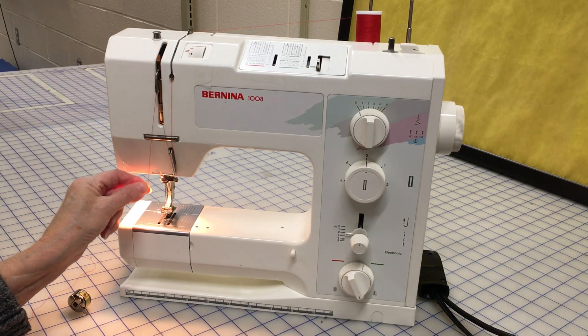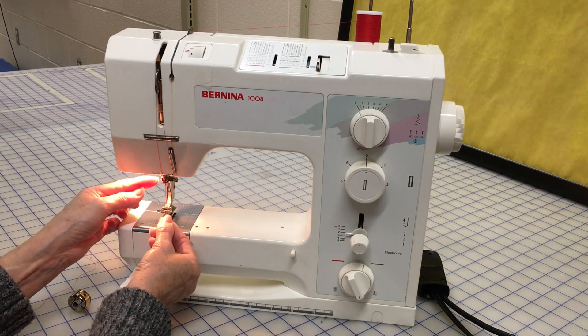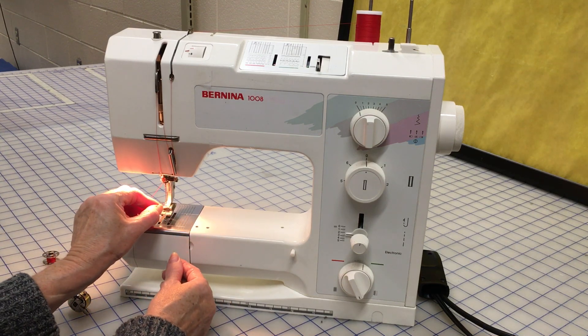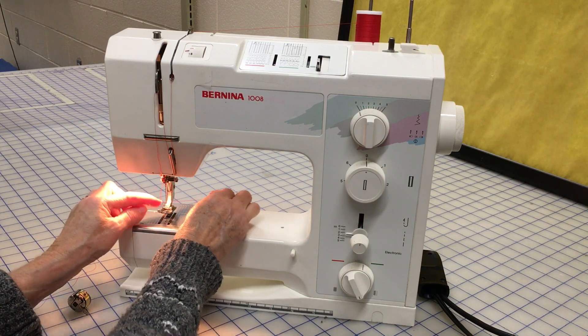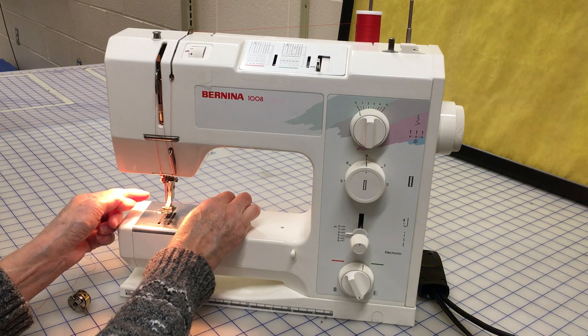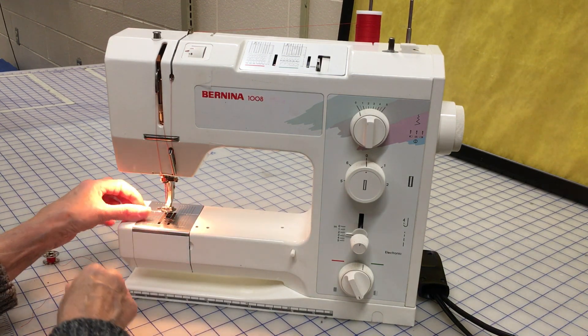Down to the hook that's just above the needle, and then you thread your needle. The eye is at the tip of the needle. Your thread then goes underneath your presser foot.